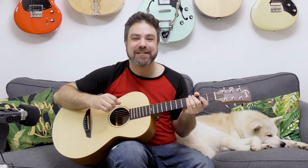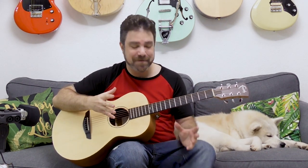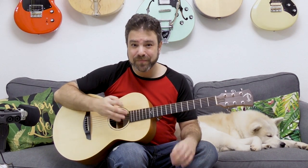Hey there Lickin' Riffers, and welcome back to yet another awesome fingerstyle lesson here on Lickin' Riff, in which you're gonna learn my favorite exercise for practicing my funky blues chops. What this is is basically an endless loop over a really cool and simple riff. This funky blues riff goes like this.